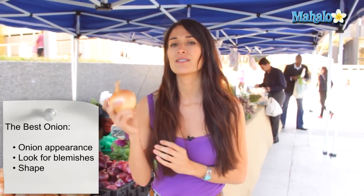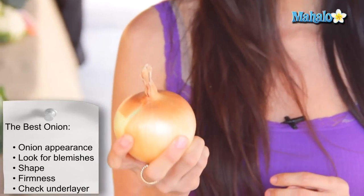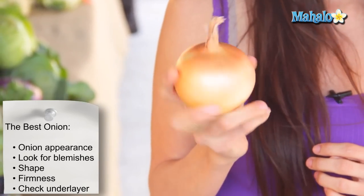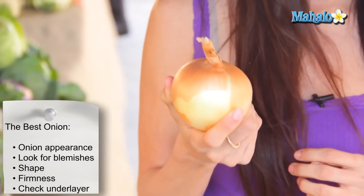Second, you want to test the firmness of your onion. You want to make sure it's nice and firm, because when an onion starts to get soft that means it's overripe and it's not going to be good to cook with.